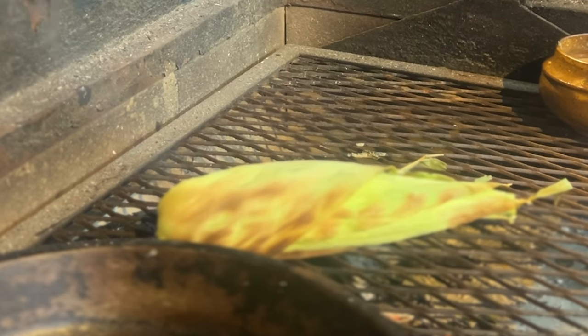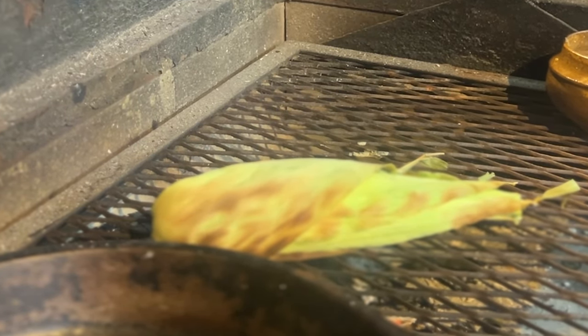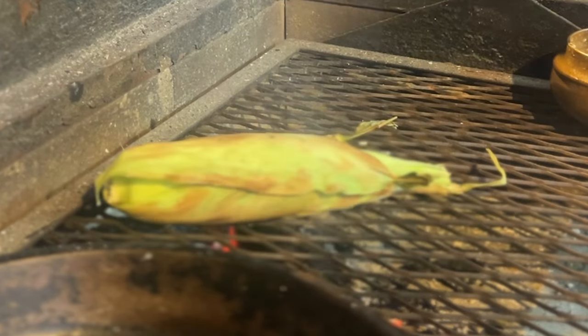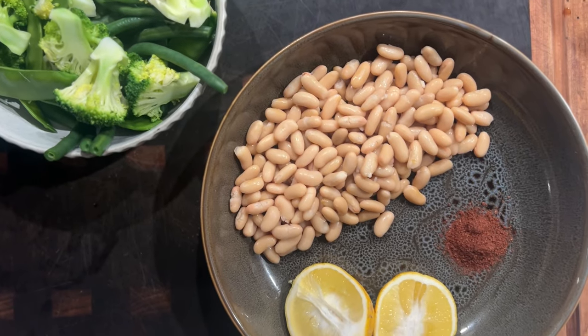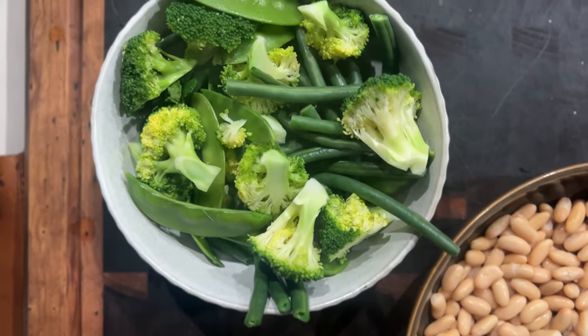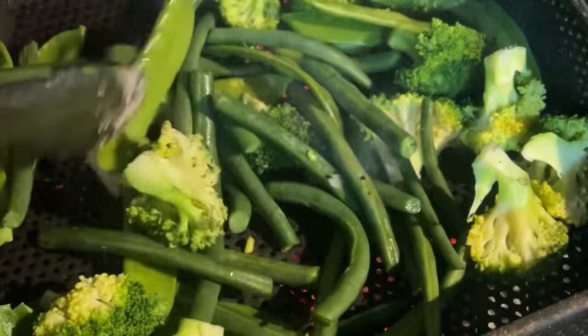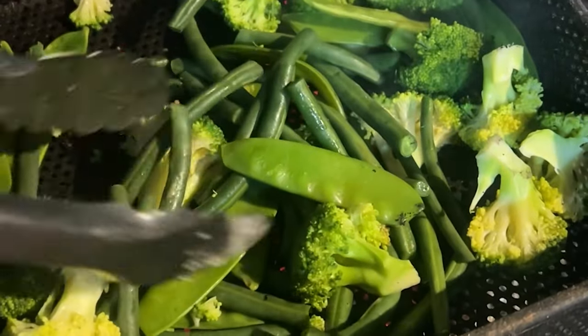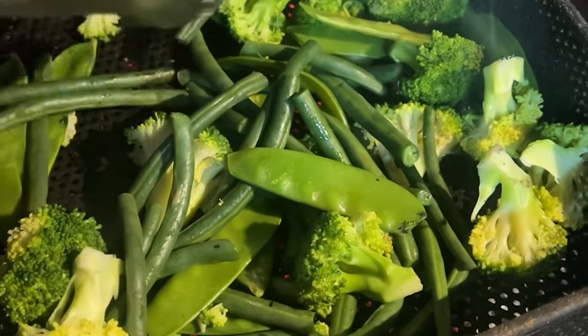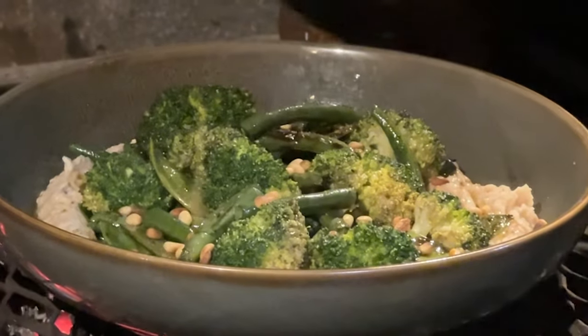We're also going to make a really nice side dish: some charred greens and some white bean puree. So here we've got some white beans with some sumac and some lemon, and then we have some parboiled veg which is going to be charred over the coals. We've got some snow peas, some beans, and some broccoli — just char that straight over the fire. Now we're just going to toast off some pine nuts and sprinkle them all over the top.